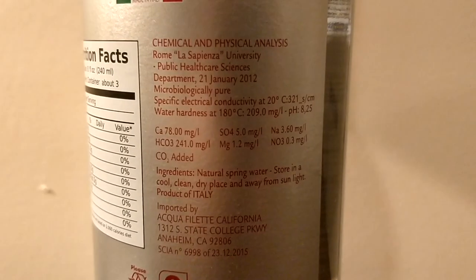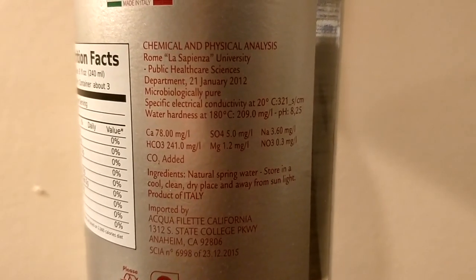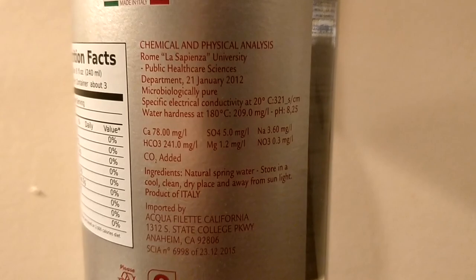Obviously these are from the same company and same source. They're both from Italy, from a spring that is 900 meters above sea level. These are both known for having a very low mineral content, a very low TDS. Their TDS is 209mg, so that's a very low TDS.